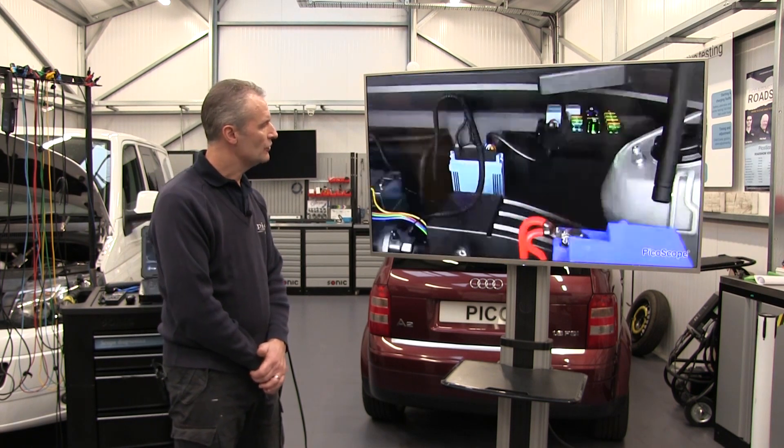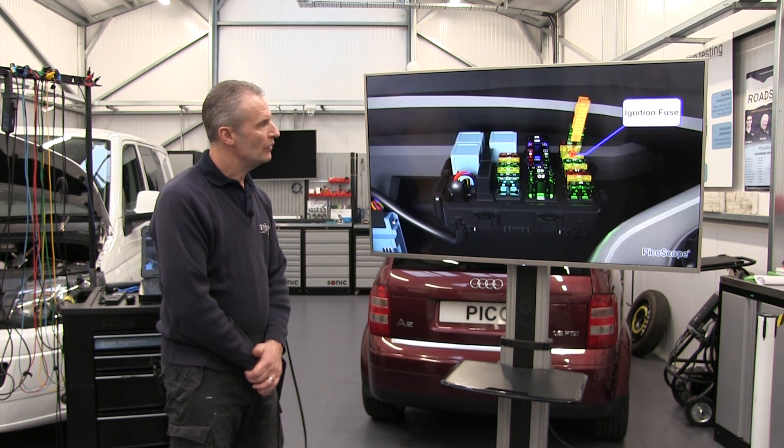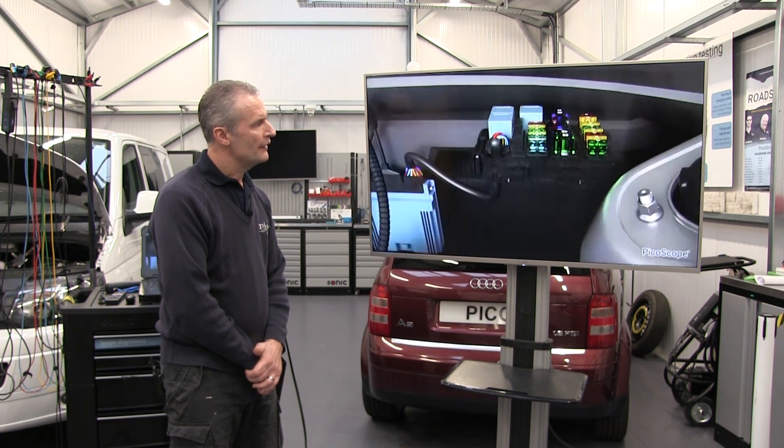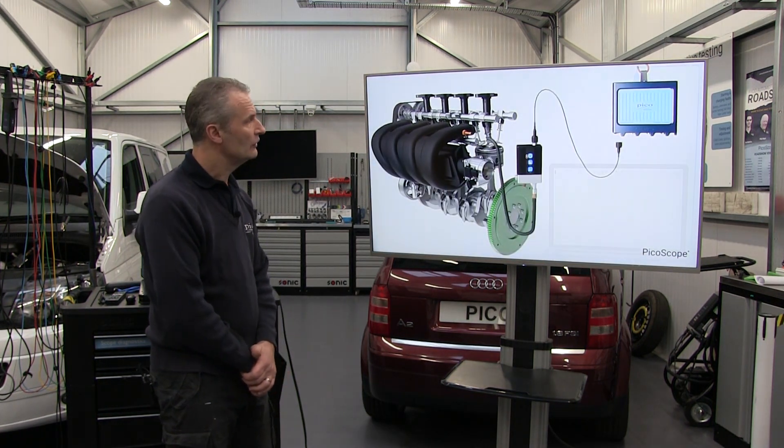Here we have a four-cylinder engine and we're cranking, so we're going to remove the fuel pump — we don't want any fuel into the intake. Ignition as well, remove that, so this engine now will not fire and will not start.